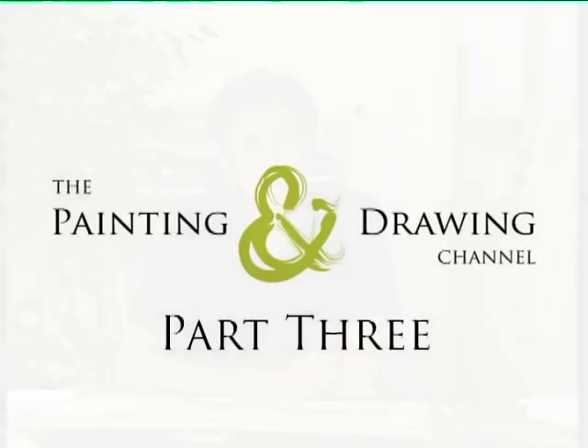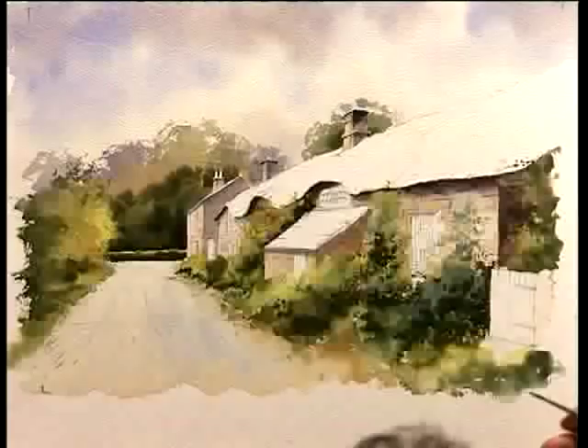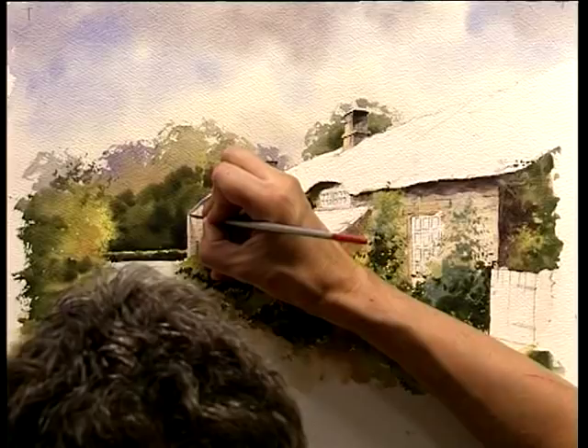I'm going to continue now with some really dark paints, some Burnt Sienna and Ultramarine Blue to mix a rich dark brown. I'm going to use a fine detail brush, something like a number three, to paint things like the window panes, the edge of the guttering, downpipes, and little bits of detail on the building.